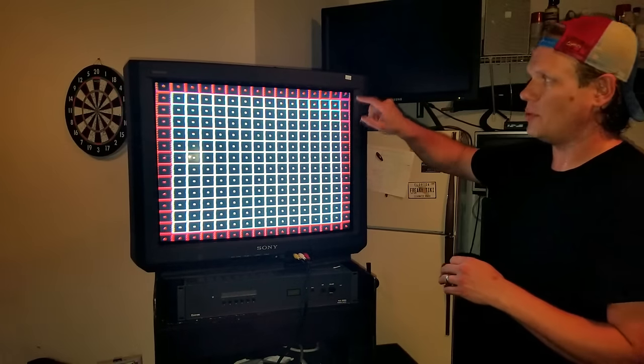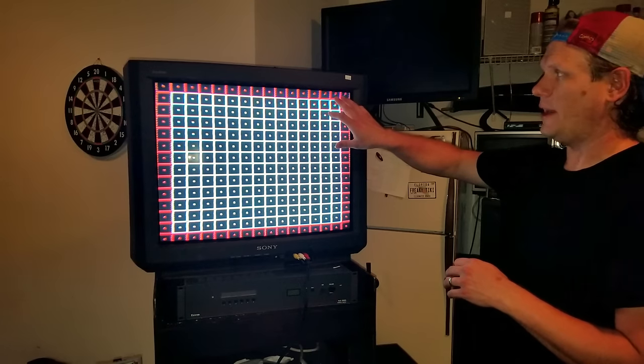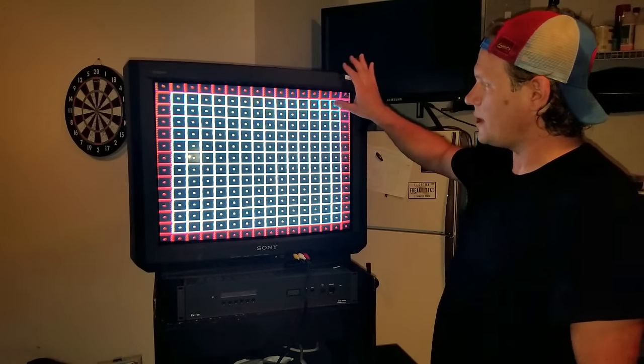You can see up here we've got some pretty bad color convergence where our colors are separated, and I want to try to clear that up with the convergence strips. The convergence strips are going to be great at clearing those colors in this corner.